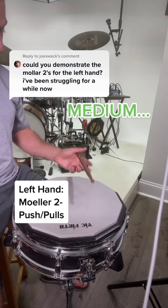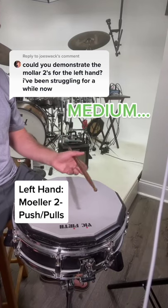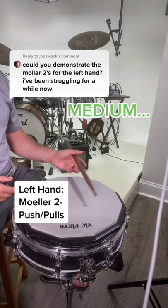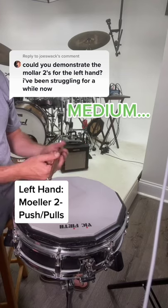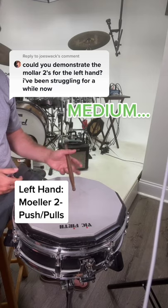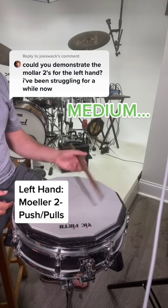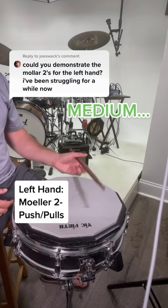If I'm at a faster tempo, I'm actually going to take my index out of it and use a little twist with my wrist, my thumb on top, and let my bottom fingers just catch the stick as it comes up. And you can move that a lot quicker. The more you pump the wrist, the more power you get.